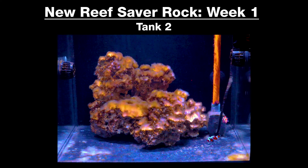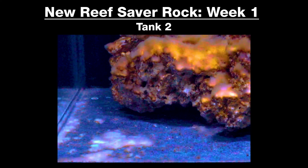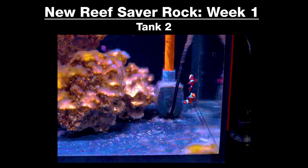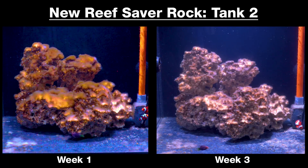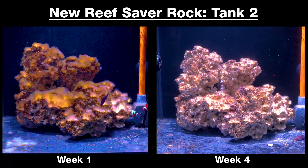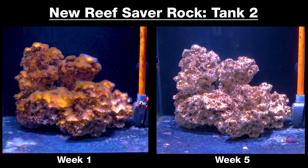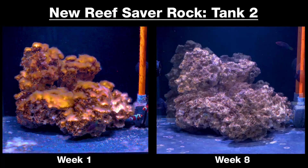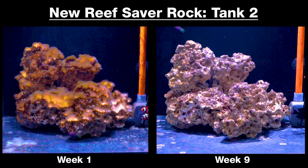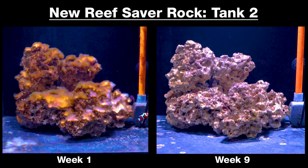Tank two was cycled with dry Marco Reefsaver rock and developed a hefty amount of chrysophytes — golden algae — on nearly every surface, with patches in corners, on the bottom, and on the pump and plumbing. After weeks one and two of dosing Vibrant, the golden algae begins losing its darker brown color as filaments turn white. By week four, it's progressively dying back to just a light fuzz. Through weeks five, six, and seven, the golden algae is all but gone from the bottom, pumps, and plumbing. By the end of the nine-week period, the chrysophytes are pretty much wiped out, leaving a naturally looking rockscape we'd expect from a well-cycled, established tank.